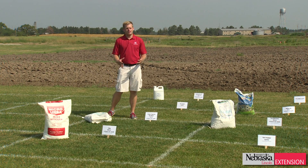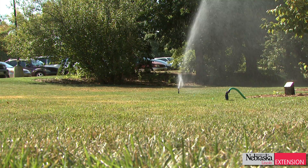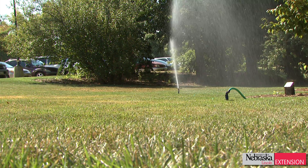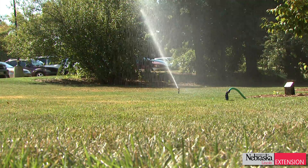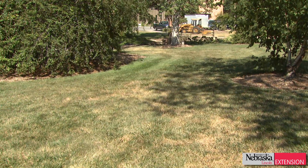Specifically during the summertime, we tend not to want to fertilize because there's a high risk of burning the turf. While that's true with many conventional fertilizers with a high salt content, many organic fertilizers are safe to use on turf grass during the summertime.